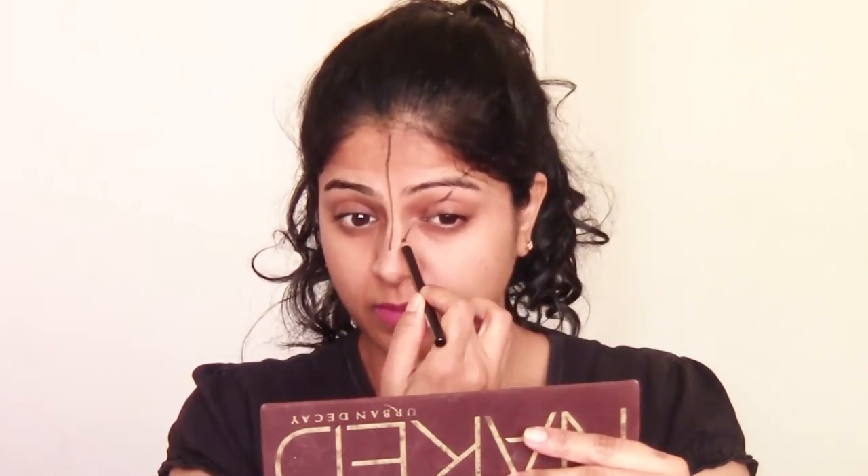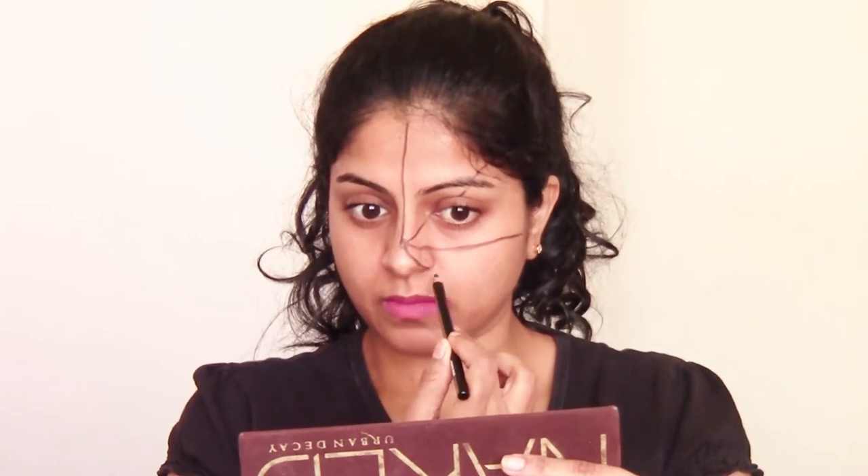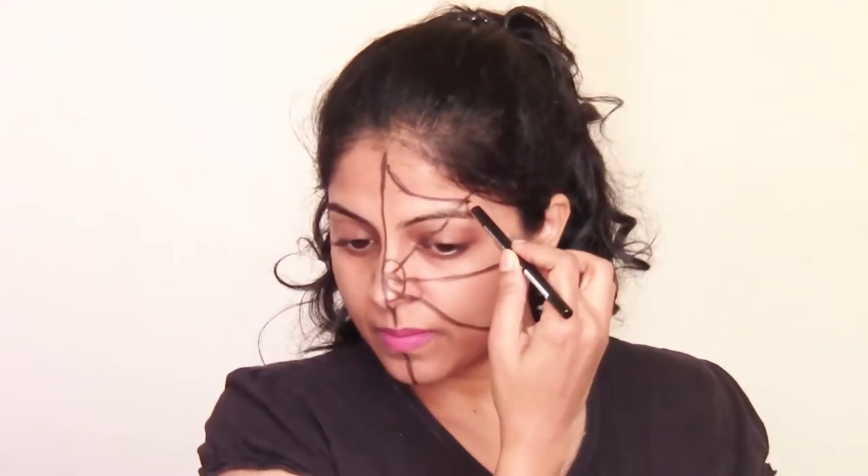I am just taking this black eye pencil from PAK Cosmetics. You can take any black eye pencil, eyeliner, or gel liner. I am just going to make lines — you don't need to be perfect with this. Once that is done, I am going to draw a semicircle where all the lines are joined, and then make curved lines between two lines and join them. I am going to do two rows.